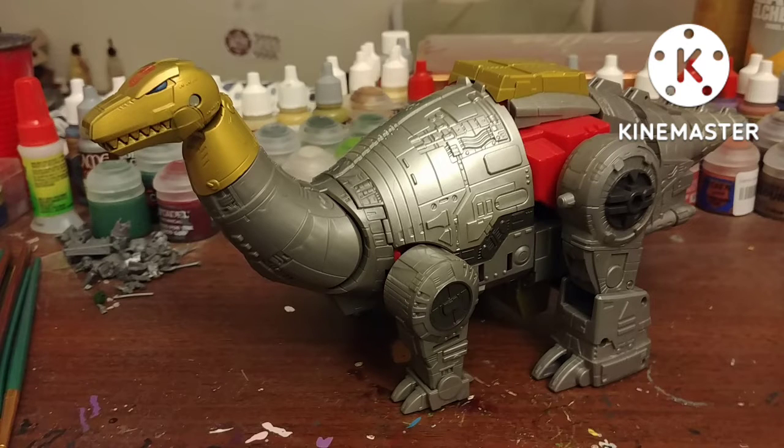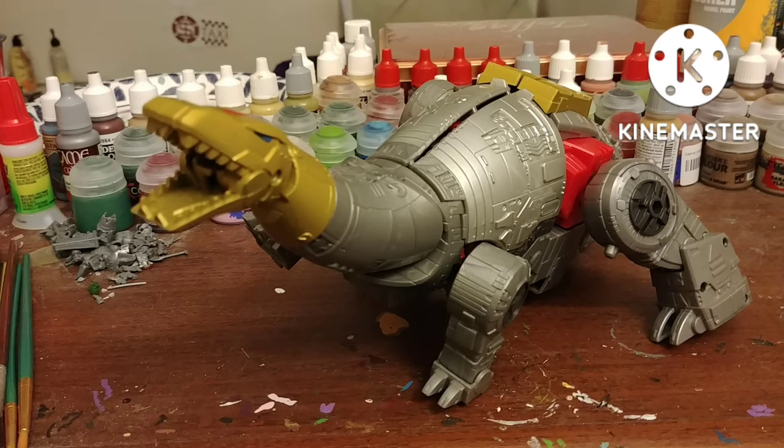Out of package, Sludge turns into a Brontosaurus. His neck is separate in the package, so you have to attach it. He has a little articulation — his legs move okay, his neck moves a little, and his mouth opens. If you have a fire effect, there's a little spot in there you can put it in.